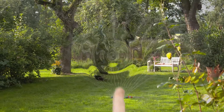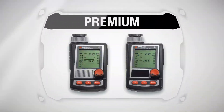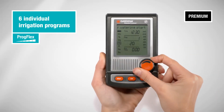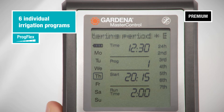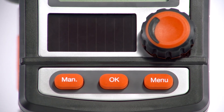Our top models for demanding users. With the Master-Control you can individually adjust up to six irrigation programs. On-screen instructions lead you through the different programming steps. Also available with solar panel for a battery-free operation.